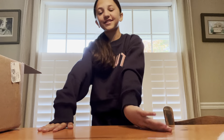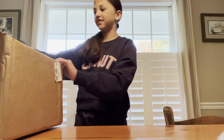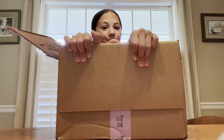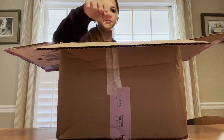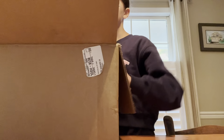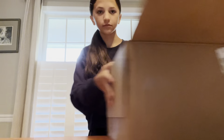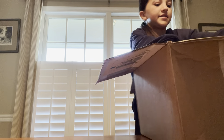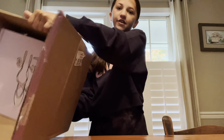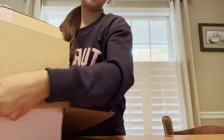Hey guys, welcome back to my channel! So today I have got my summer toolbox and let's unbox it together. Yeah, let's do it! Okay, so I already got it in the box. I'm a trained professional, don't trust me.